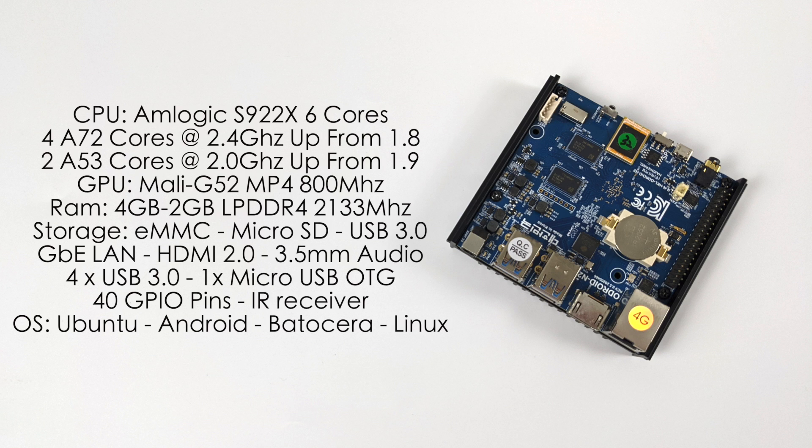For the CPU, we have the Amlogic S922X. This is revision C of the CPU, so it can be overclocked to 2.4 GHz. It's a 6-core CPU: 4 A72 cores at 2.4 GHz and 2 A53 cores at 2 GHz. The GPU is the Mali-G52 MP2 running at 800 MHz, and you can get this with 2 or 4 gigabytes of RAM.